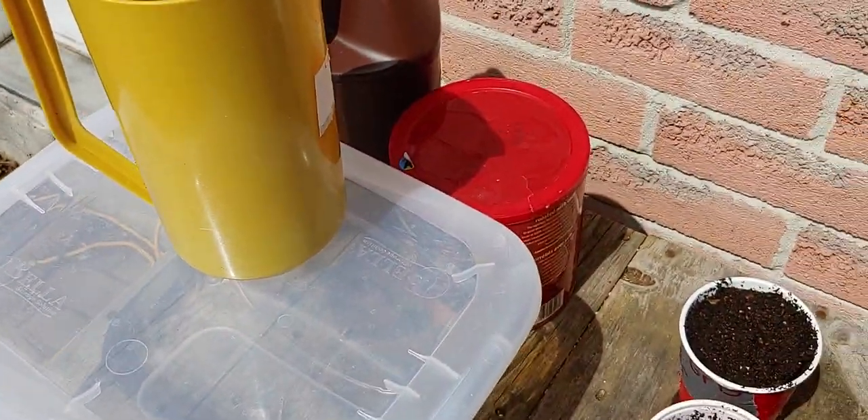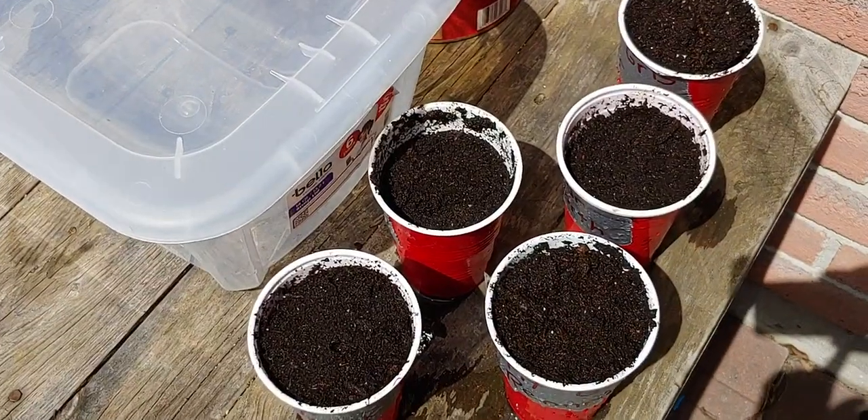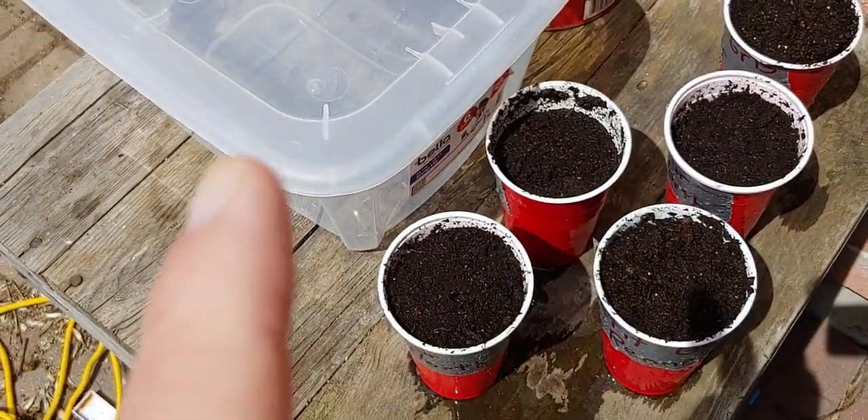I'm going to put some seeds in here. I'm going to do the Petit Gris Renée, put in two more things, and then I'm going to do Far North, which is a variety of cantaloupe.